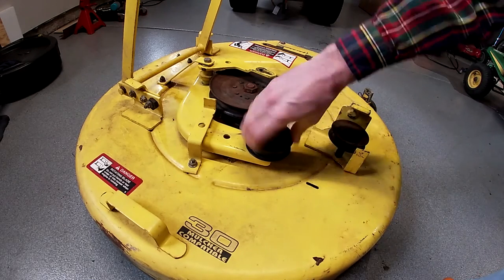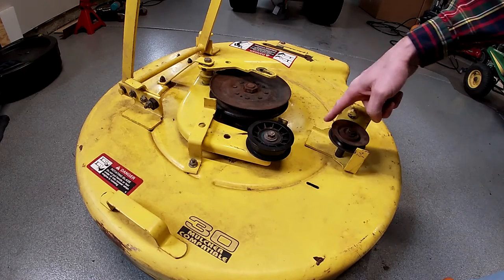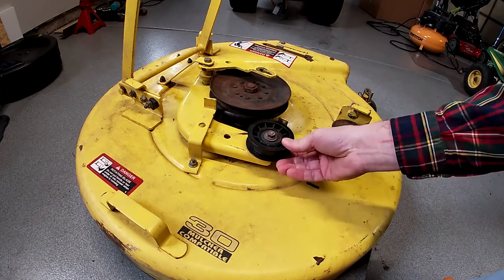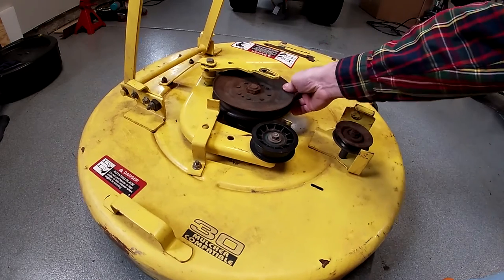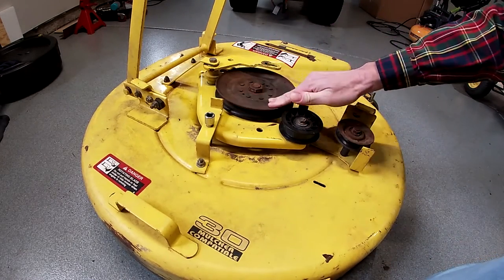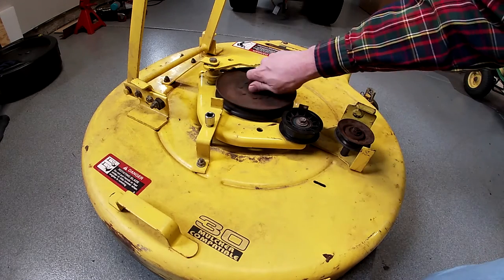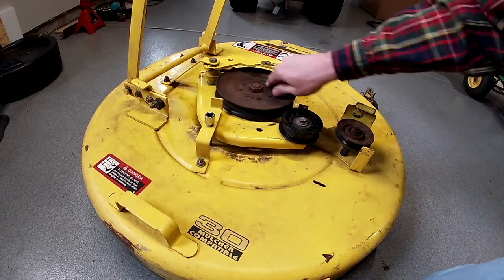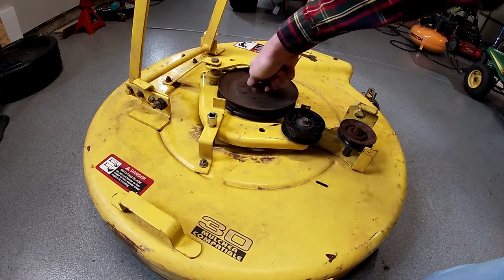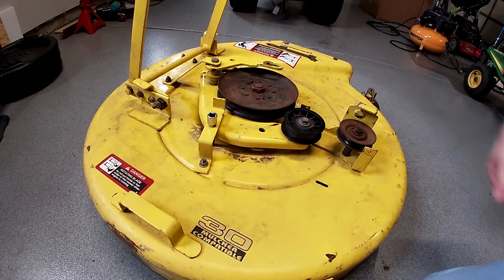I'm going to go over all these pulleys and bearings and hopefully get a good inspection out of everything. I already don't like what I see — this one feels real bad, that one doesn't sound very good. I spun this one earlier before I washed it and it spun freely but was very loud. Now it's acting all bound up; I wonder if water got in there. This one I can't spin — I'll use a ratchet drive socket. It spins freely but I don't really like the sound it's making. Sounds like worn bearings. The blade is still attached so it spins really well and there's not excessive slop in it. I might pull the spindle right out and check it.